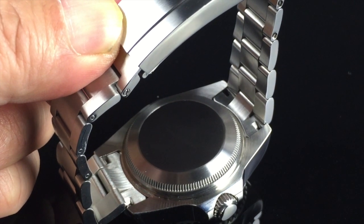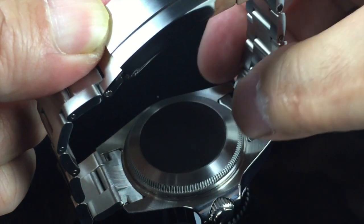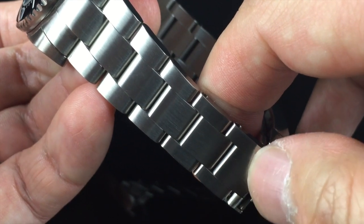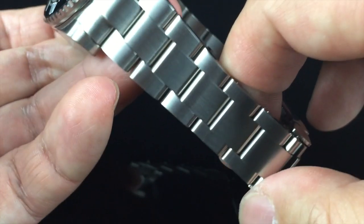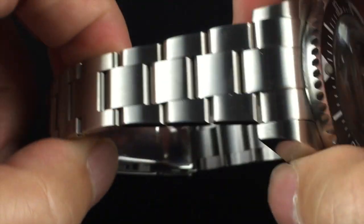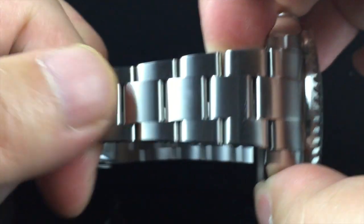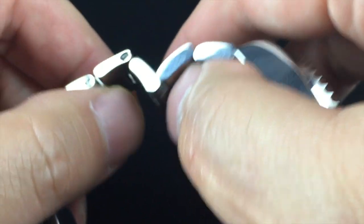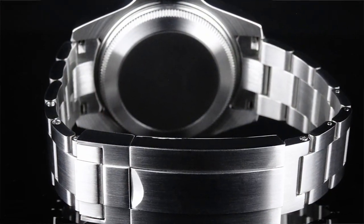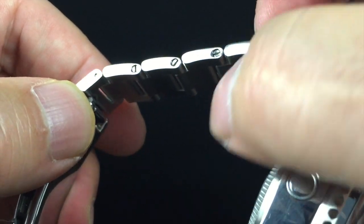Moving on to the bracelet — it starts at the case with some solid end links, which is pretty impressive for the price point. The bracelet measures about 20.5 millimeters at the case and tapers down pretty dramatically to only about 15 millimeters at the clasp. I think that's kind of narrow, especially considering the thickness and weight of the watch case. I wish they either used a non-tapering bracelet or made it a little bit wider overall. The bracelet itself is very well made — it moves very smoothly with no binding. The links are removable on either side using a standard screw system.